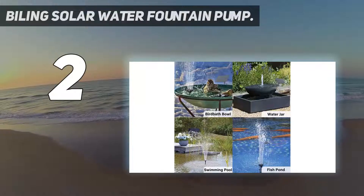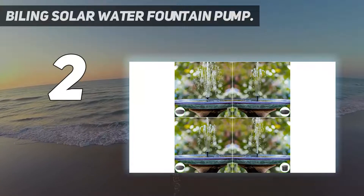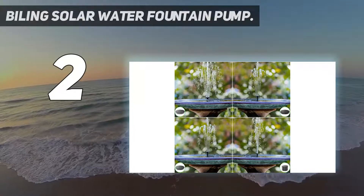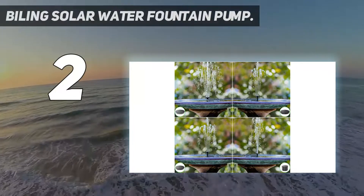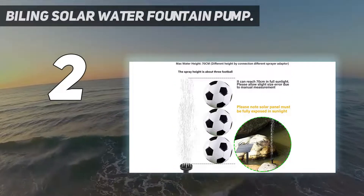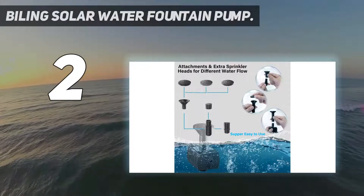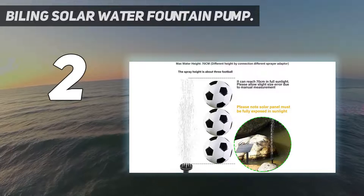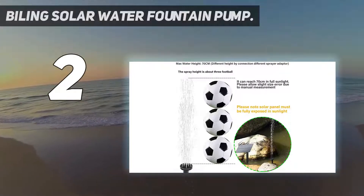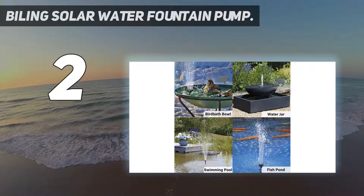Number 2 on my list: the Biling Solar Water Fountain Pump. For those looking for a highly budget-friendly option without compromising on quality, Biling is one of the best brand choices you can go with. This is a highly efficient option, and since it comes with quite an inexpensive price tag, you won't regret spending your money on it. The nozzle of this birdbath solar water pump offers up to four types of spray heads, making it one of the best affordable options out there.